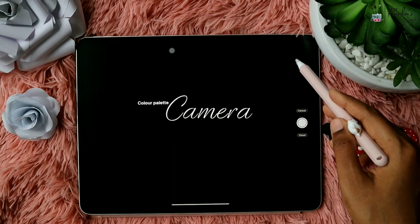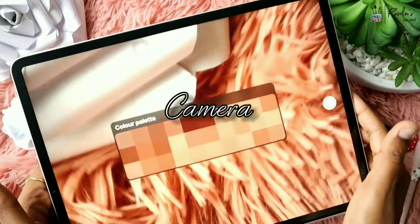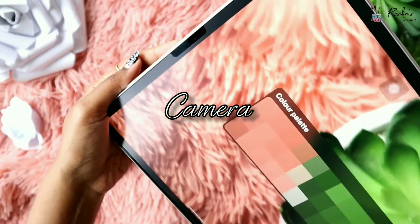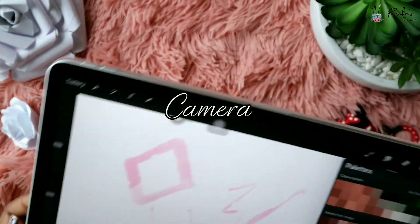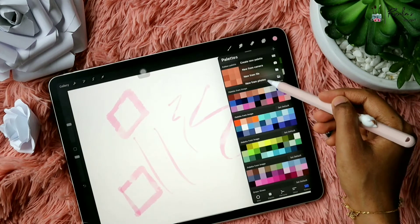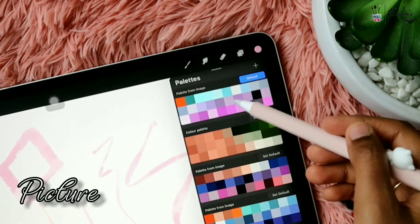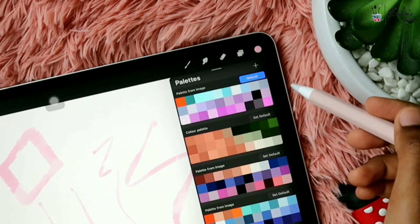When you move the camera around different objects it picks the color from the object, and when you take a picture you'll just get the final color palette which you can use. For New From Photos, I just selected a random picture from my gallery and here we have the color palette from the picture — so it's that easy to create a color palette.